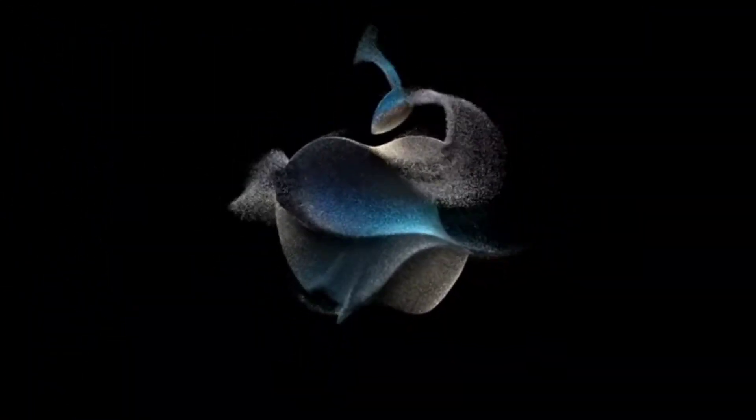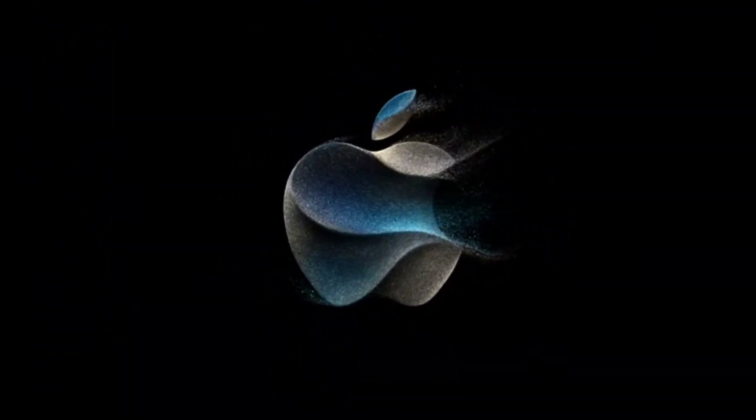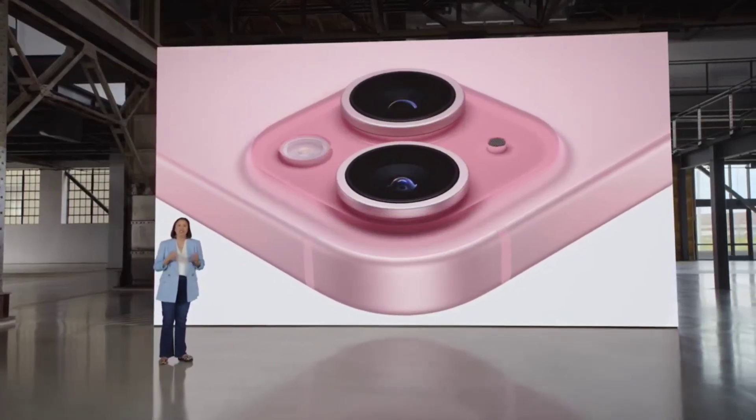In this launch event, I have 4 variants of mobile. That's why I also have 2 variants of watch.